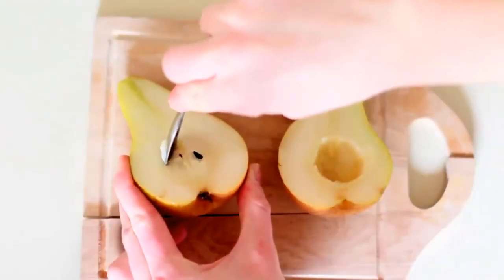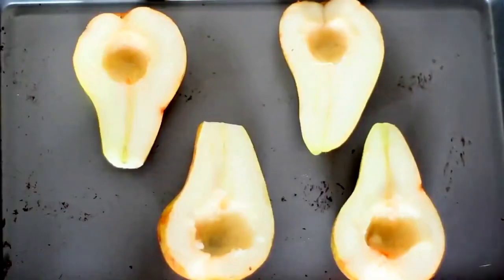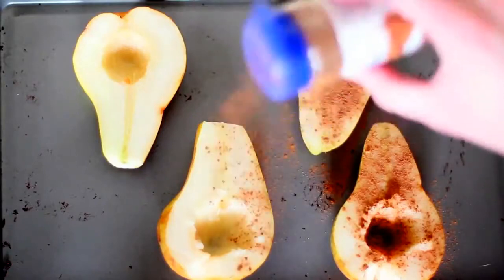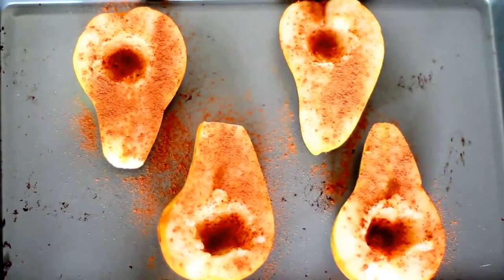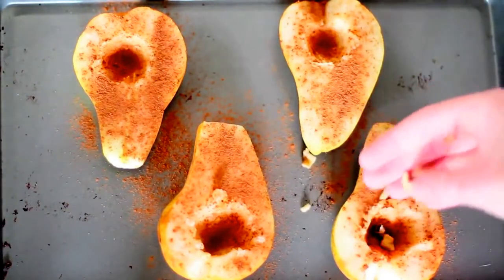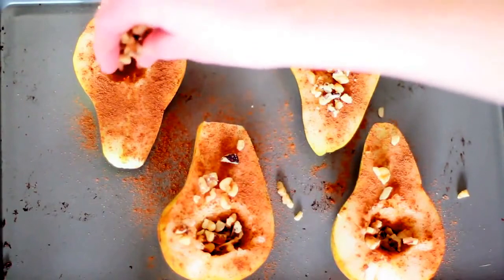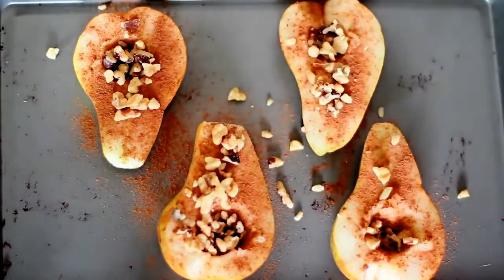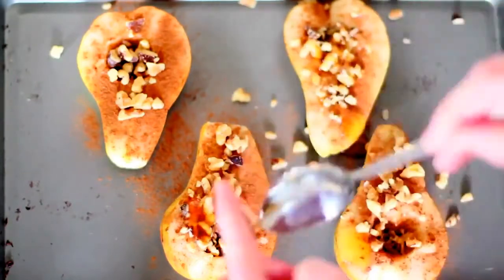Here I am just cutting the pears in half and pitting them — making a place to put the walnuts and a bit of the honey. Grab a cookie sheet and place your two pears on there, and I'm just sprinkling a dash of cinnamon. I'm actually using a little bit more than a dash because cinnamon is just so good with this mixture. Next, I'm adding the walnuts — you can be as generous as you want, and if you don't like walnuts, you can use any other type of nut. The last step is adding your raw honey — I think next time I would put a little bit more because it makes it so delicious and crispy after it bakes.